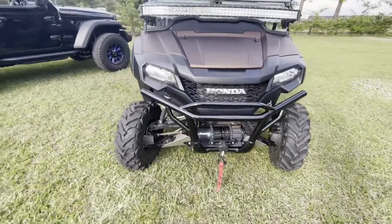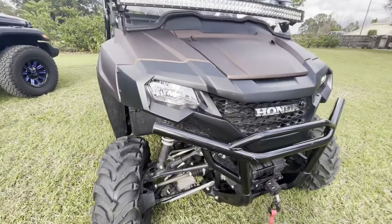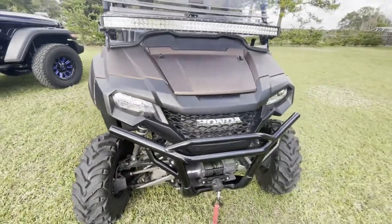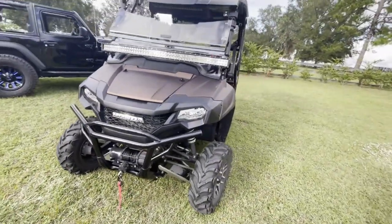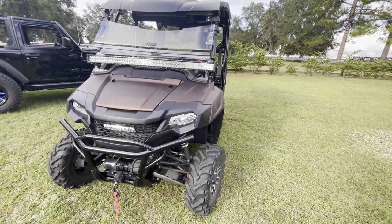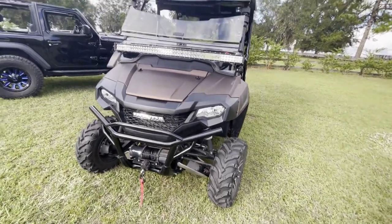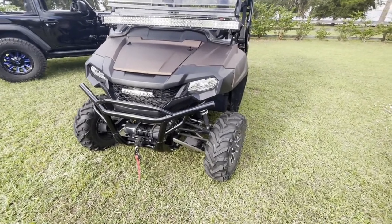Next thing is the LED headlights. We've also got an LED light bar — we'll talk about that in a minute — but the actual bulbs in the headlights we've changed to LED. These are much brighter than original, they're a lot wider light, and they're great if you're riding with groups or riding on roads where the LED light bar is just too bright. This at least gives you bright headlights, because the factory headlights are rather dim. So that's another must-have item on the Pioneer in our opinion.